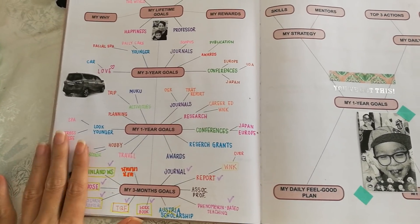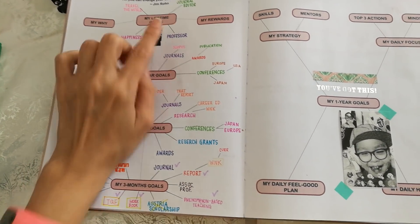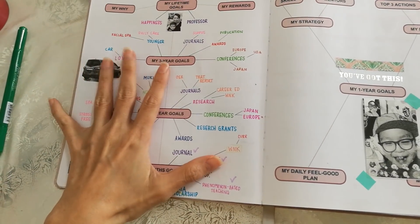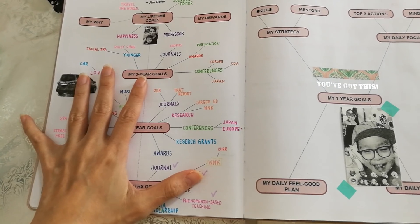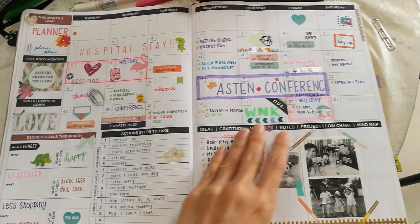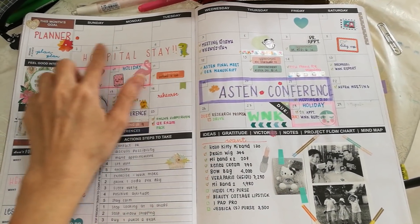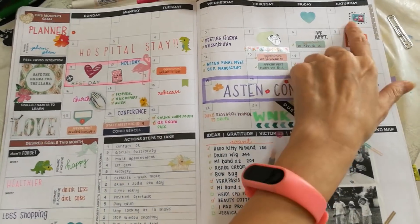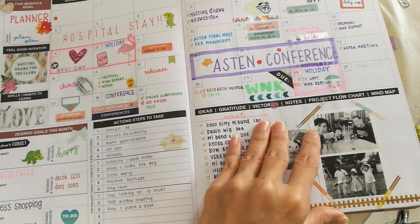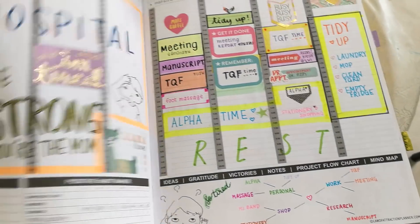There are three months goals where you go through your goals, and a lifetime goal section. I just completed the three month goal because I've been using this planner for three months here and there. This is the first month, July, and it started off with being stuck in the hospital for three - actually four days. There's not a lot going on this month even though it looks busy.